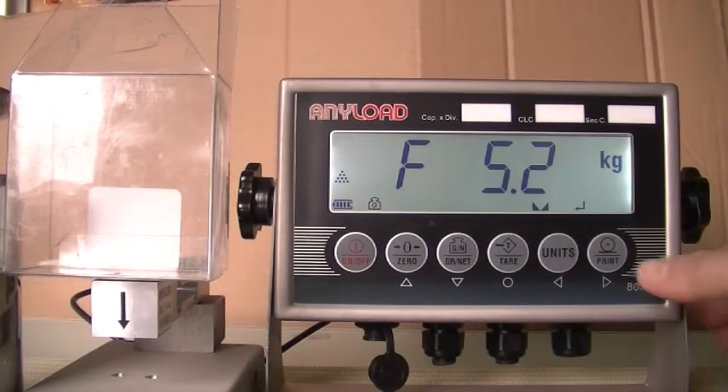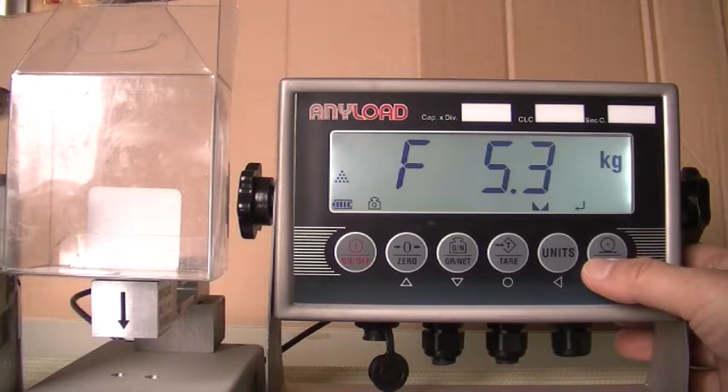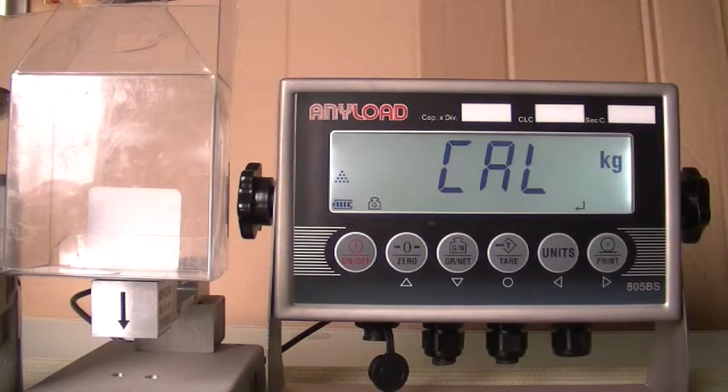Select 2 for count mode using the right directional key and then press Save. Press the right directional key once until the display reads F5.3. Remove all of the weight from the scale platform and press the Save button.